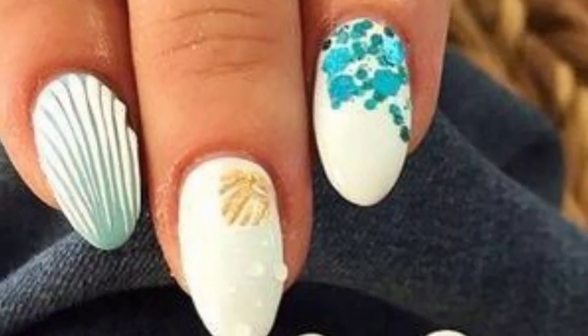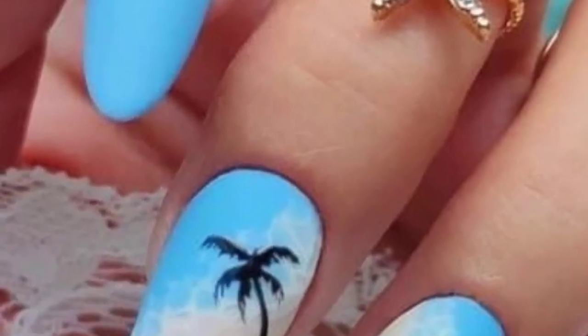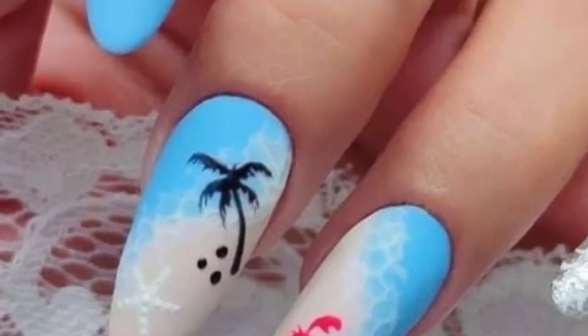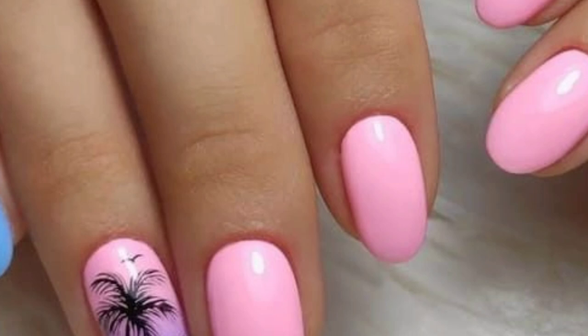Assalamu alaikum everyone, I hope all friends will be fine. Welcome back to my YouTube channel Galaxy Nails Art. I'm thankful to you for subscribing, watching my previous videos, and supporting me.